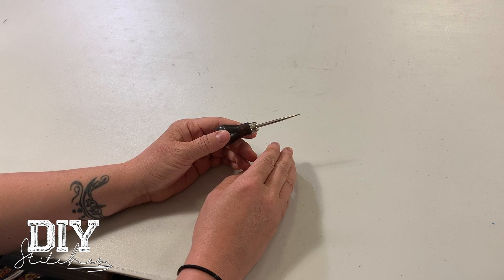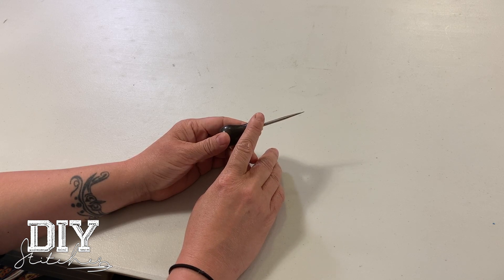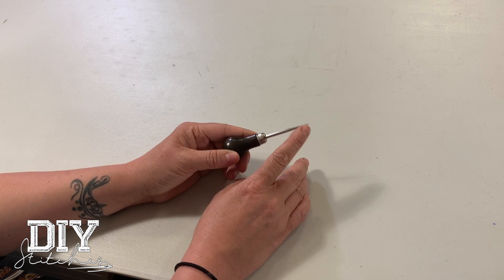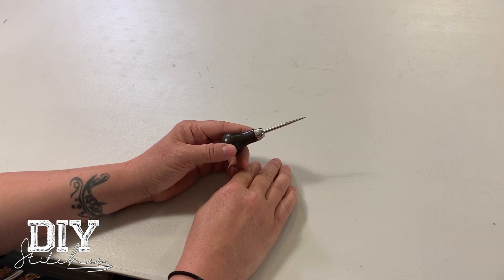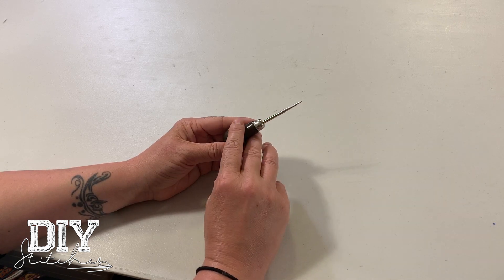A pattern awl is used to transfer your darts and your pleats from your muslin or your draped item, or your other pattern or pre-made garment, onto your pattern by piercing small little holes. You definitely need to use a special board for that, but you do need a nice pattern making awl.